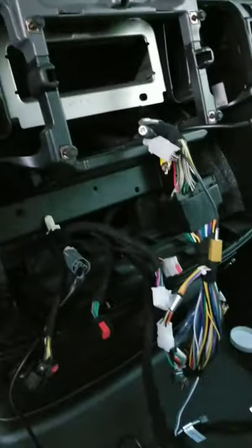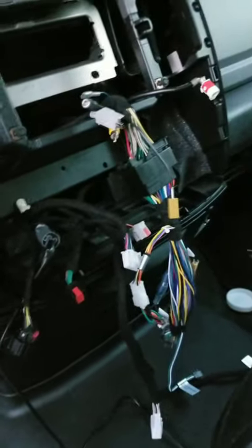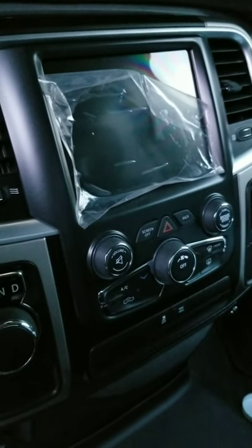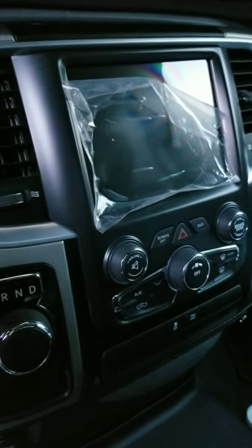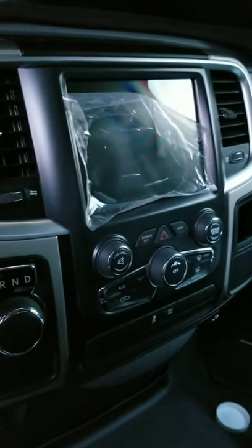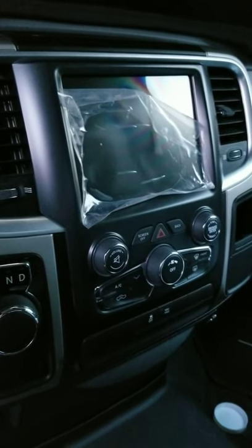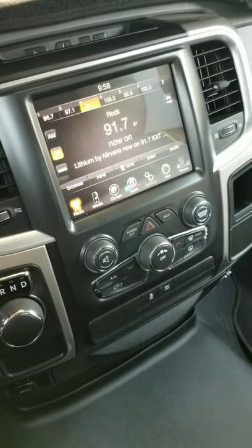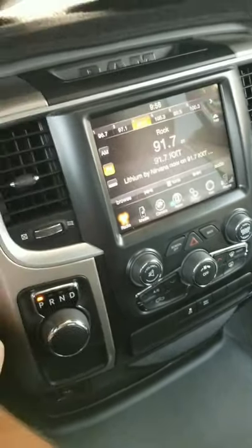I've got everything patched up. I just have to do a little connecting with the wiring underneath the dash, and then hopefully I'll start it up and see what happens. I got it powered up and I love it so far.